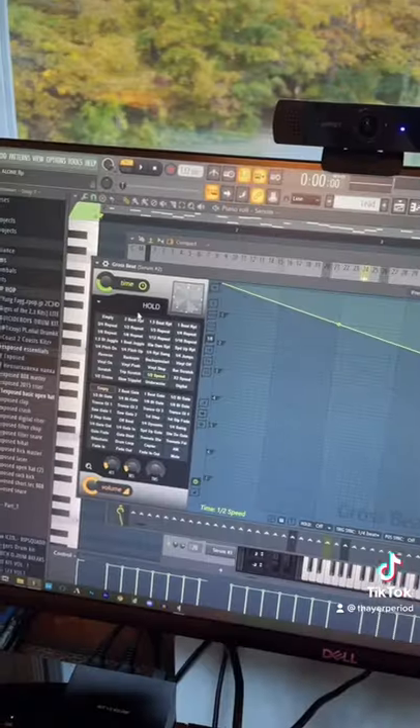Next, I remade this pluck sound. And added a Grow Speed Halftime on 50%. Then I added this counter melody.